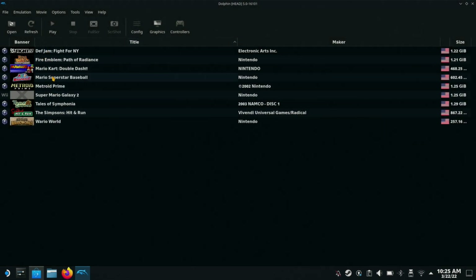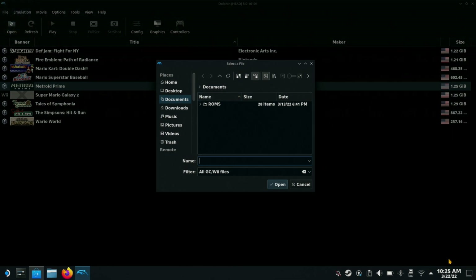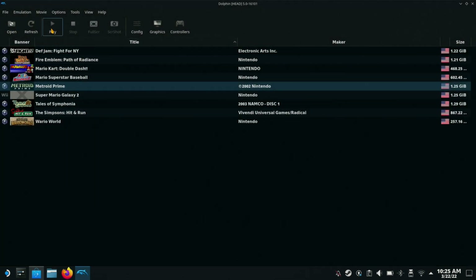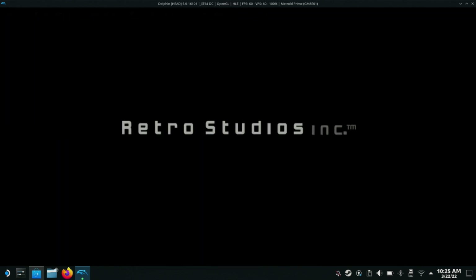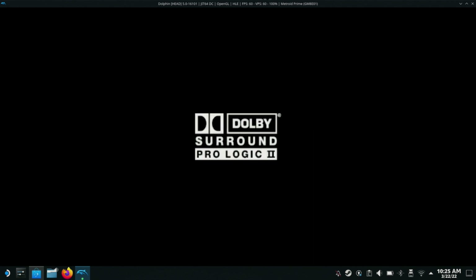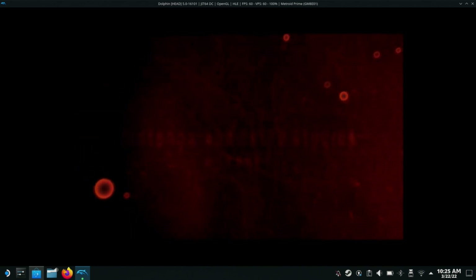Let's just pick one out. You'll click your game — let's do Metroid, we haven't done that yet — and then you click Play. Sorry about that, not Open — you hit Play. And we'll boot right up on your screen. If you did everything correctly, all of your buttons should work just fine.